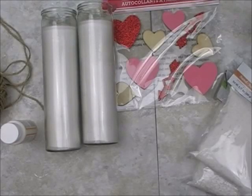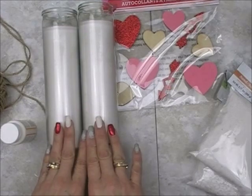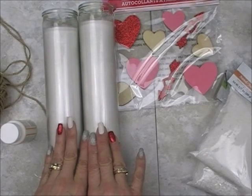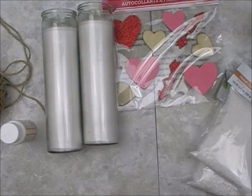Hey there, today we're going to be working on some real easy DIY candle decor using supplies from Dollar Tree. Welcome to my channel. My name is Linda and if this is your first time here and you don't want to miss any further DIY craft videos from me, go ahead and hit that red subscribe button and notification down below for future updates from my channel, Fatchick777's DIY by Design. Now let's get started.